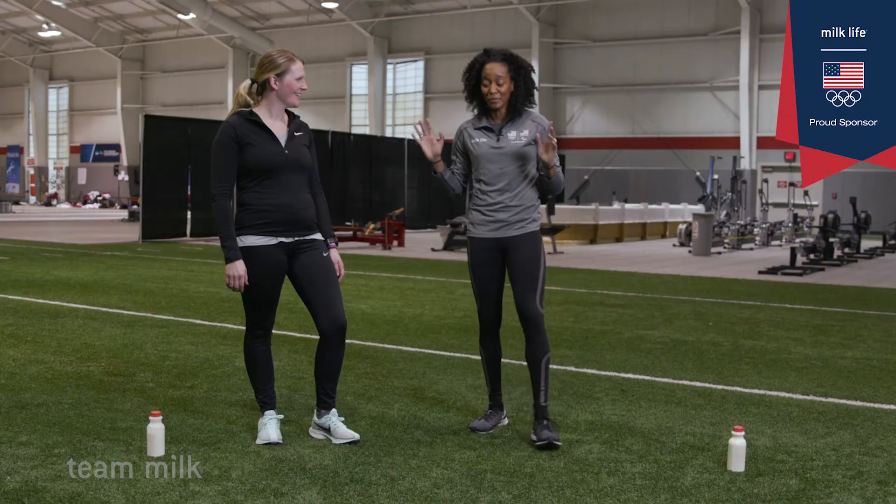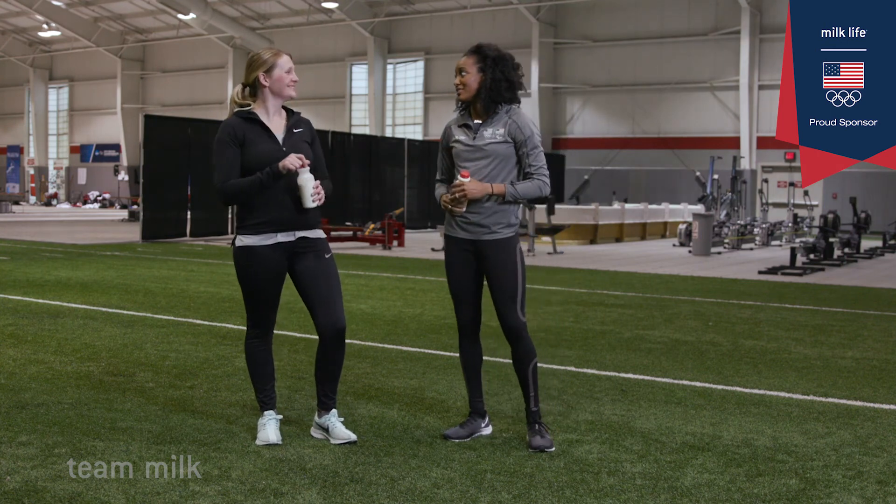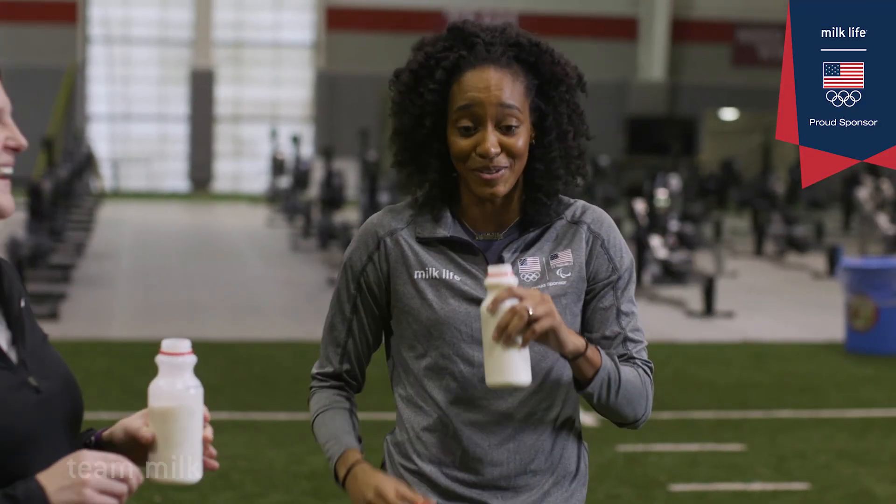The final cheat code is to make sure that at some point in your training you add some milk in the heat. I wouldn't have this cheat code if it wasn't for you.